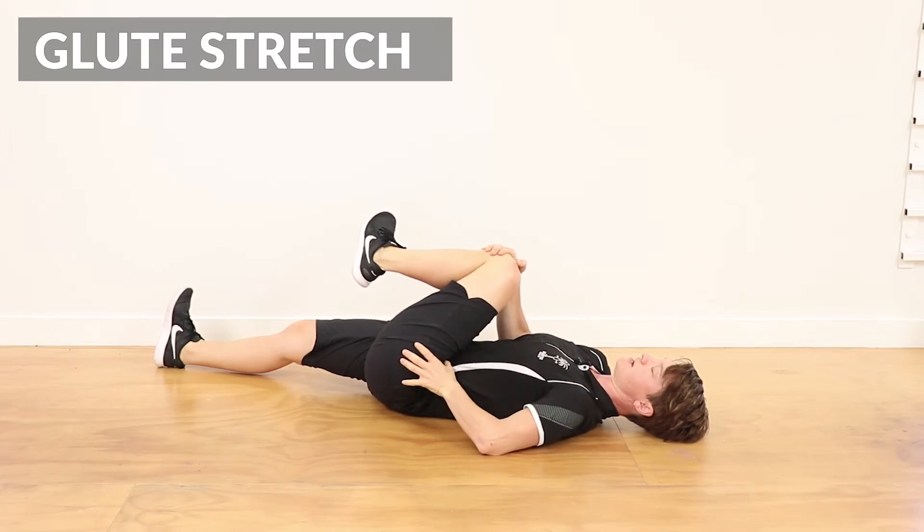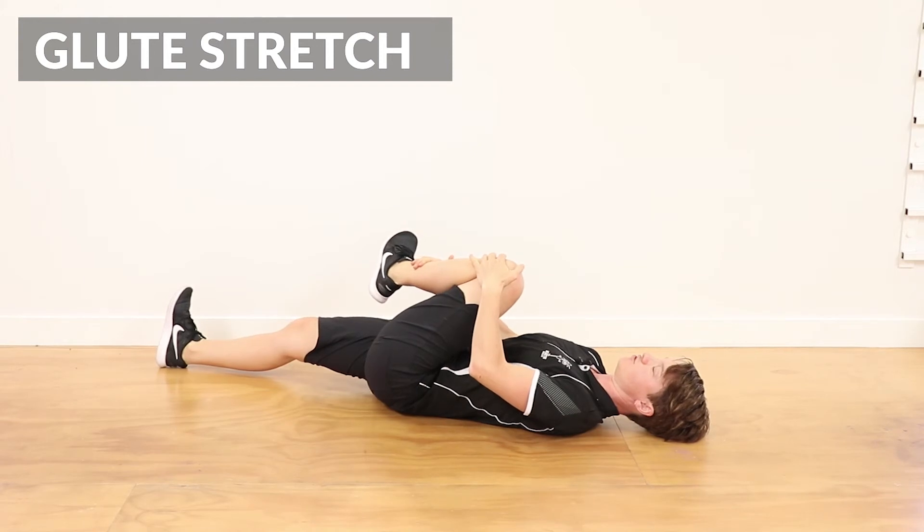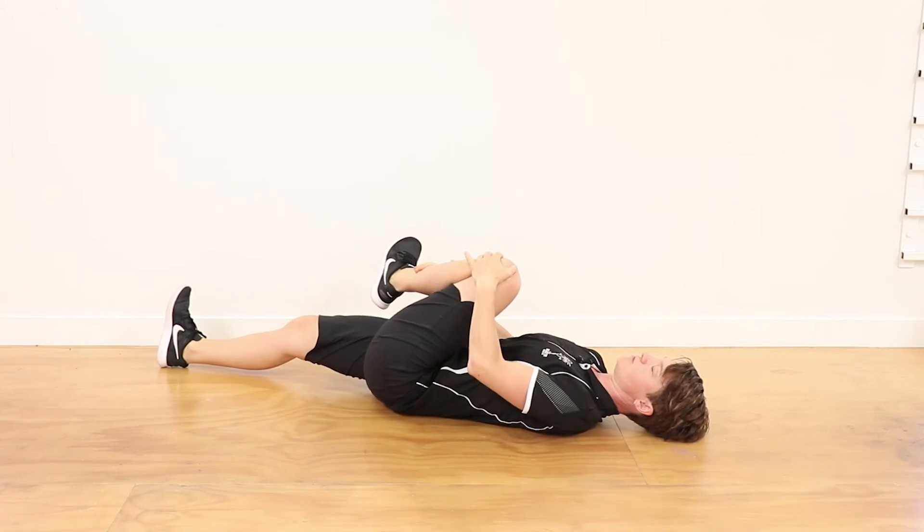If you find that you get a little bit jammed up in the front of the hip, you can just bring that foot out a little bit towards that shoulder as well, opening up through that knee a little bit more.